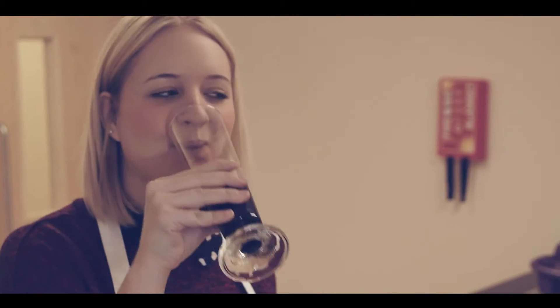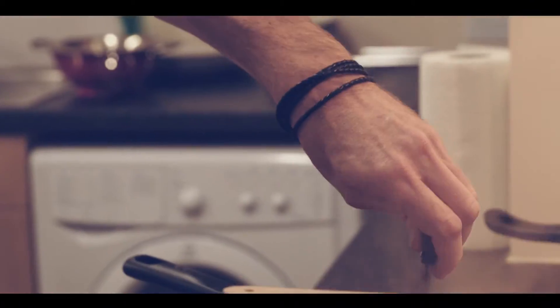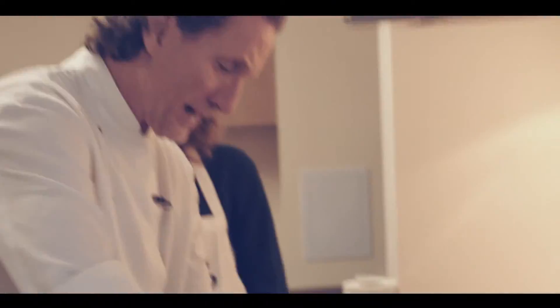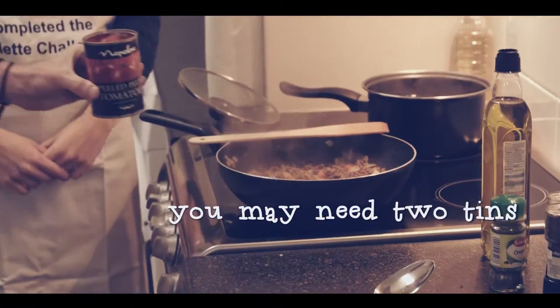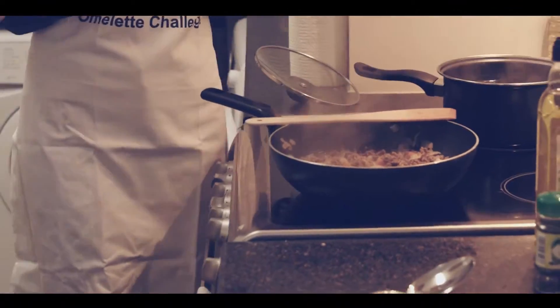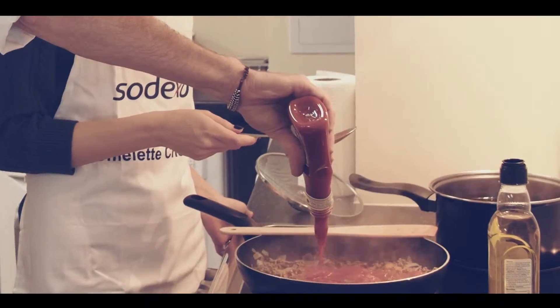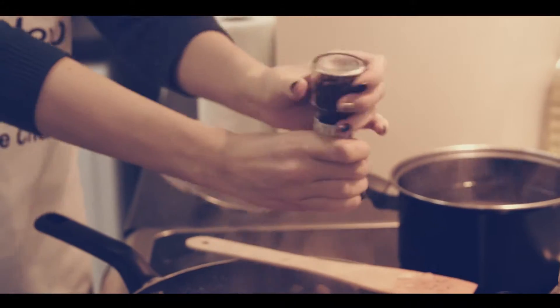Next, a stock cube is going in — it's going to add a little bit of flavor and a little bit of salt. The red wine boils down for a couple of minutes and then we add a tin of tomatoes. I quite like to add some tomato ketchup to spaghetti bolognese. You can put in oregano, whatever you prefer, and a little bit of black pepper.